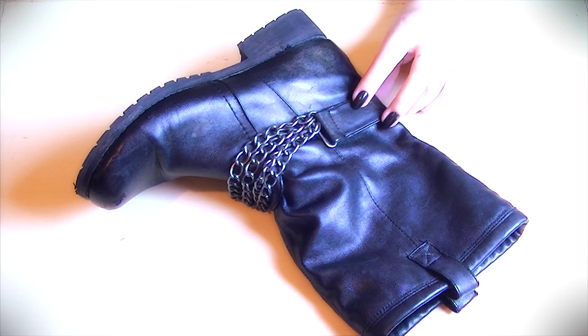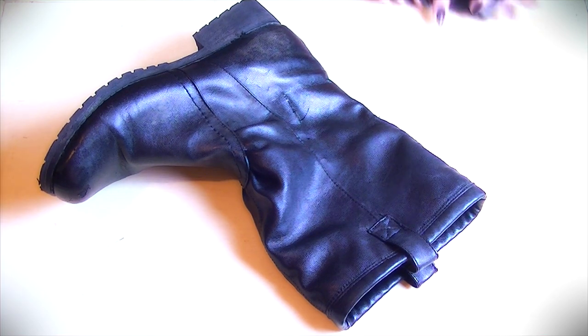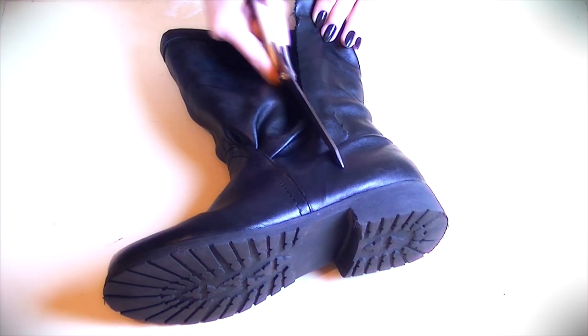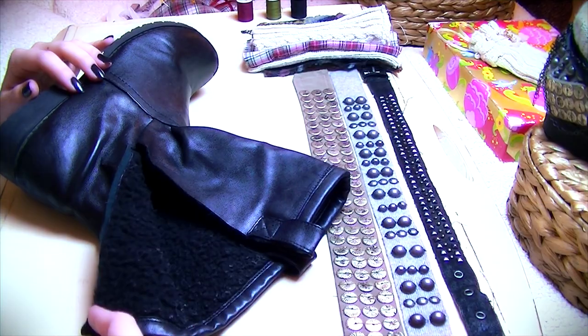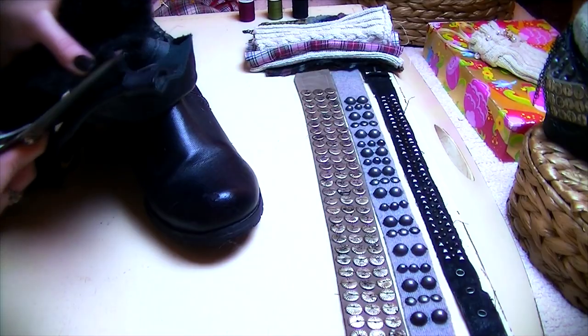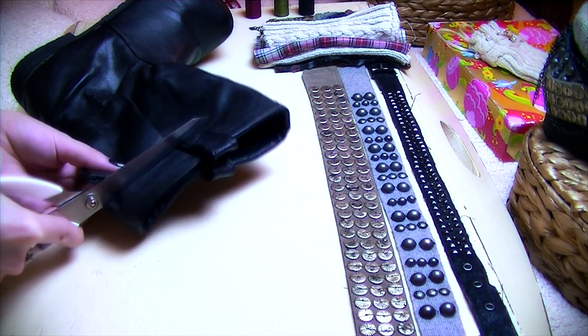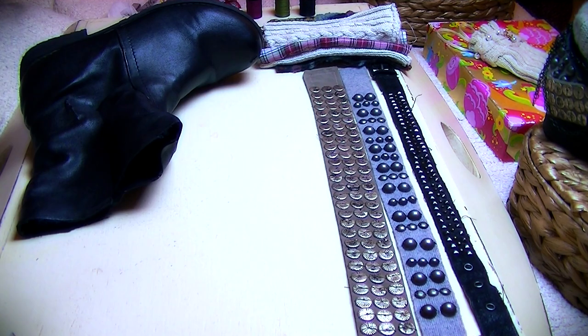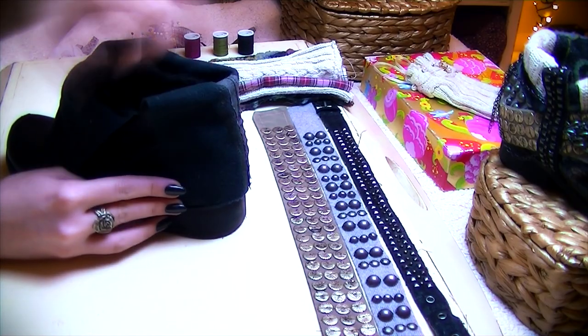But first we need to start, and before we begin the existing chains need to be removed and the slit needs to be cut going down the outside of the boot. If there is lining inside that you don't like, you can remove that too. Then cut enough from the top so that when you fold it down the cuff will be at the height that you want.